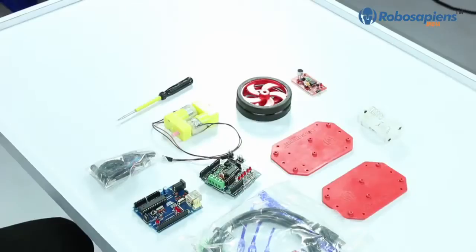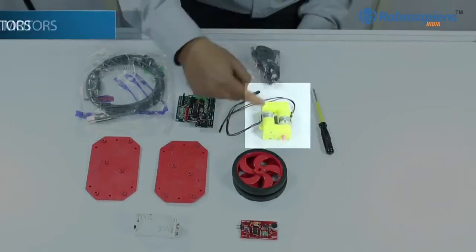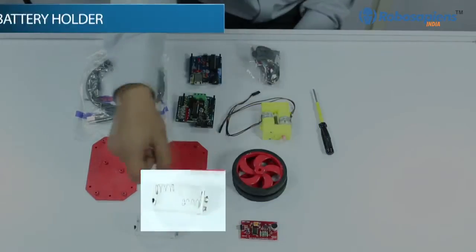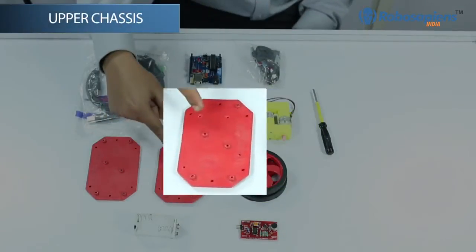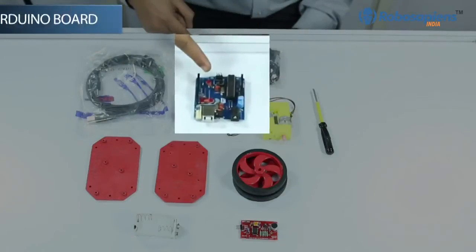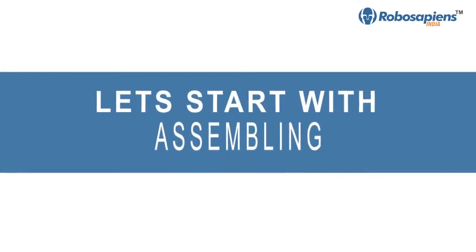This kit contains the following components: screwdriver, nut pole packet, pair of motors, two wheels, sound sensors, battery holder, upper chassis, lower chassis, USB cable, Arduino board, and motor driver shield. Now let's start with the assembly process.